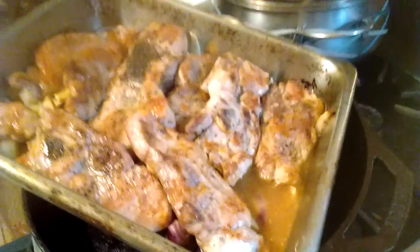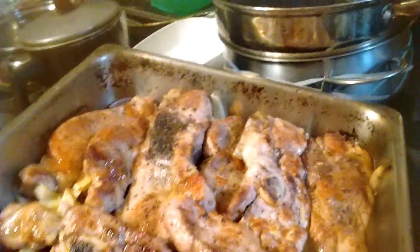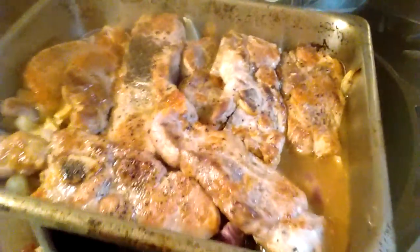So these are just about done. We just basted it. Going to give them another 10 minutes. Like butter. Try that recipe.